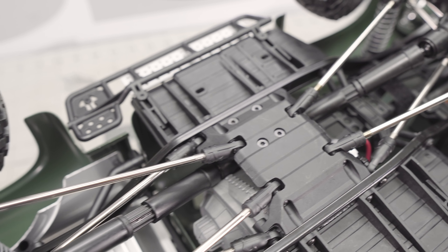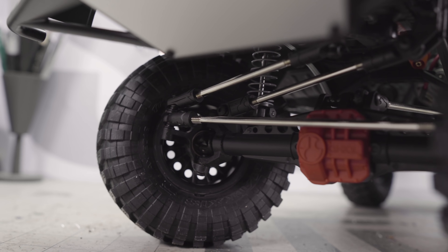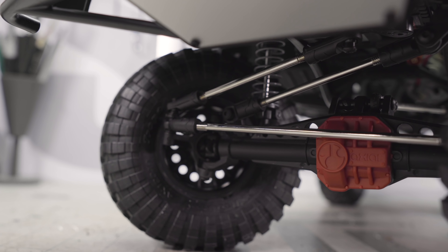That rear cage also integrates a plastic bumper that might actually give you a few Sarka points if you were looking to comp something like this body. Axial included the Maxxis Trepidor licensed tire — these are a 4.5-inch 1.9 tire glued to a Method chrome wheel. Ultimately, it's a nice looking truck.